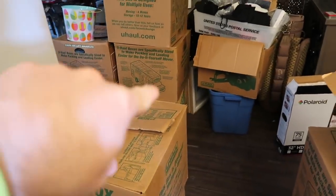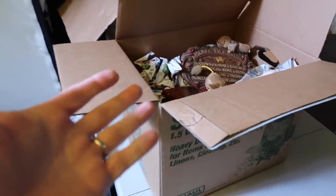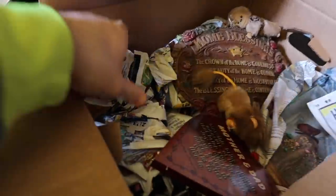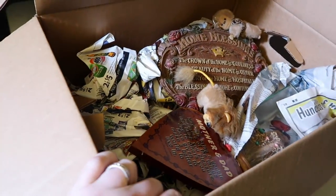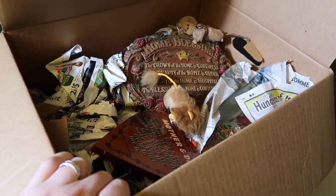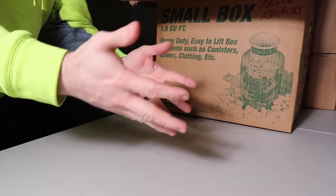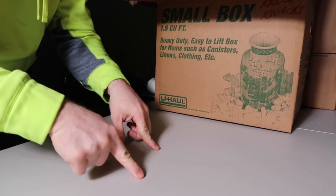I brought these boxes in so you can see they're in the original boxes and we're gonna go through these. This is the first box we're gonna go through — you can see everything's still in the paper. I haven't gone through it all yet, so we're gonna go through every single thing guys. Alright guys, you won't see me — you'll just see my hands and then the items.